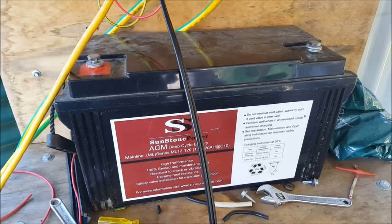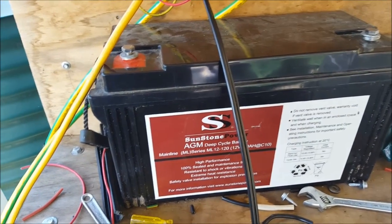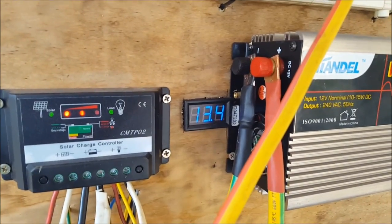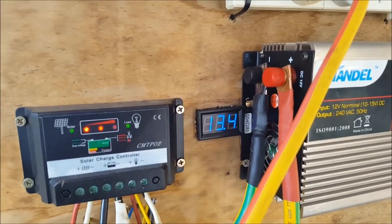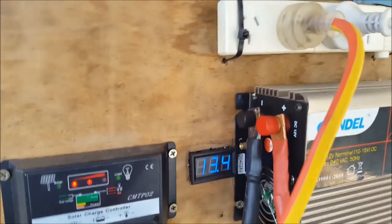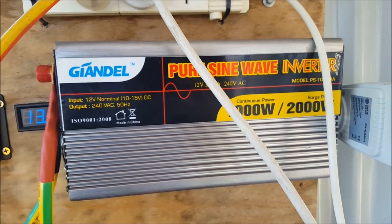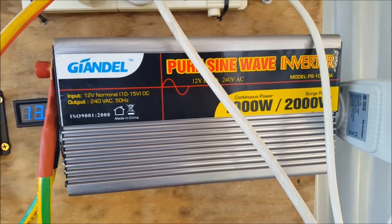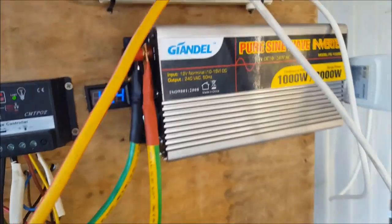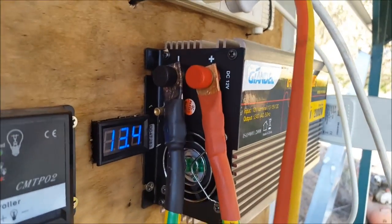There's my old 120Ah battery — that's waiting for another project. As you can see now, I've got 13.4 volts. We've got full sun today, so it's showing up some of the output from the solar panel as well.